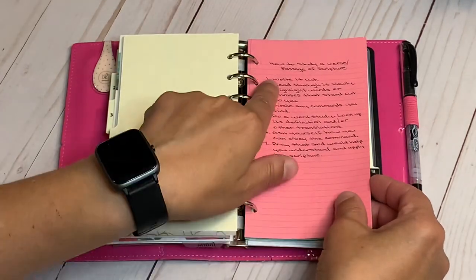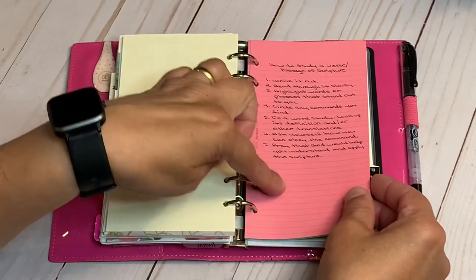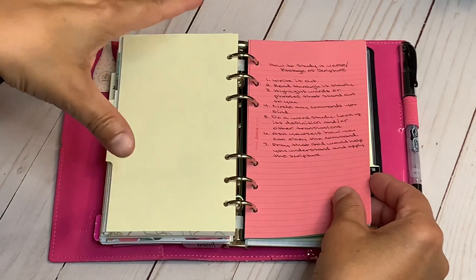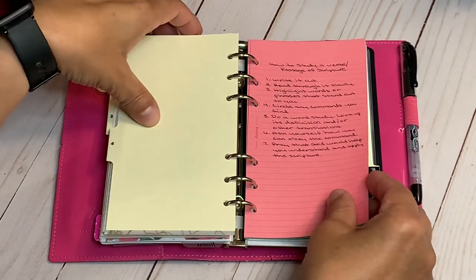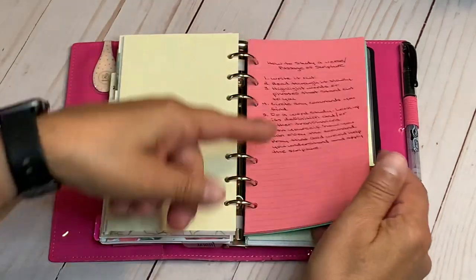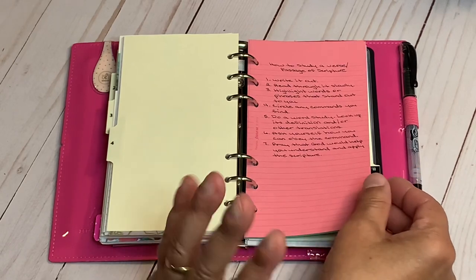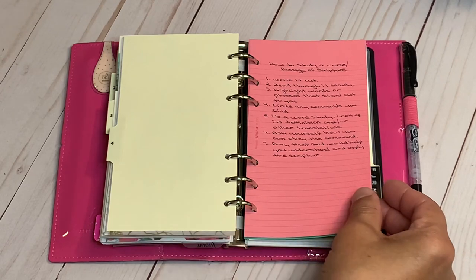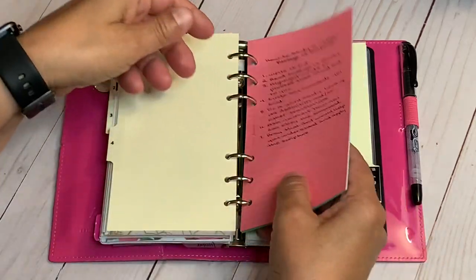I started writing out 'how to study a verse or passage of scripture' on the colorful Filofax paper. I forgot where I got it but rewrote it by hand since the printed version didn't come out well. This section is where I'll keep quotes, favorite passages, and anything inspiring — sometimes nuggets of wisdom from Pinterest.